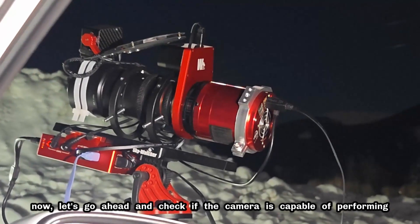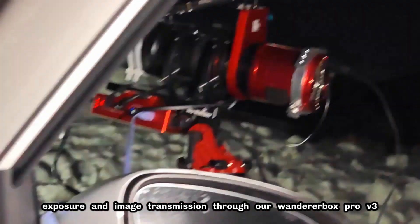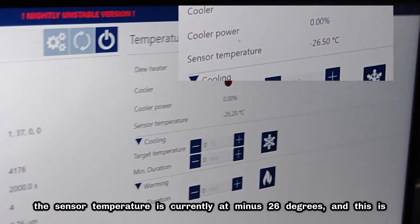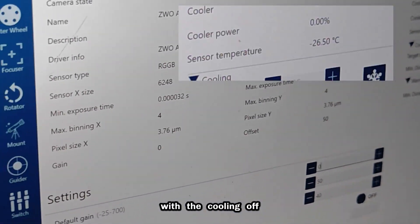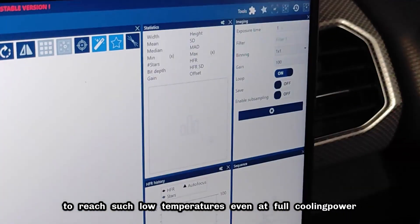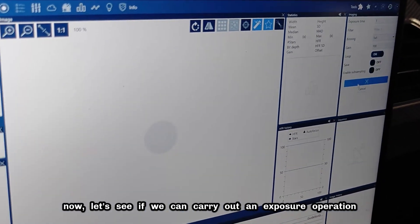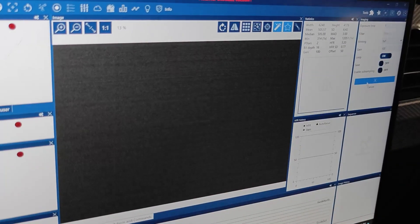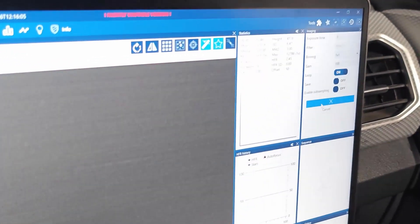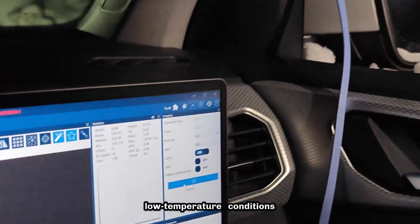Now let's go ahead and check if the camera is capable of performing exposure and image transmission through our Wanderer Box Pro version 3. The sensor temperature is currently at minus 26 degrees, and this is with the cooling off. Under normal temperatures, it's difficult for the camera's cooling system to reach such low temperatures even at full cooling power. Now let's see if we can carry out an exposure operation. You can see that it can still perform a normal exposure without any issues. This demonstrates that our Wanderer Box can operate normally in low temperature conditions.